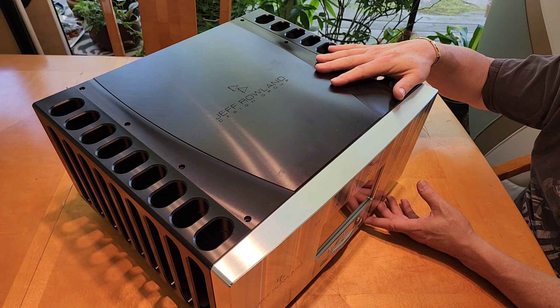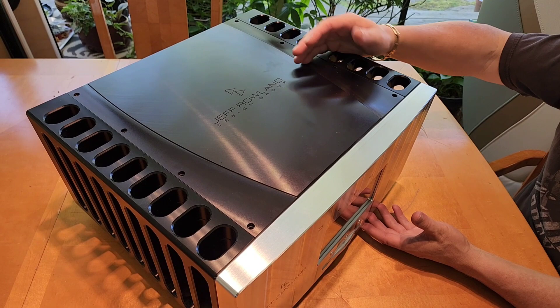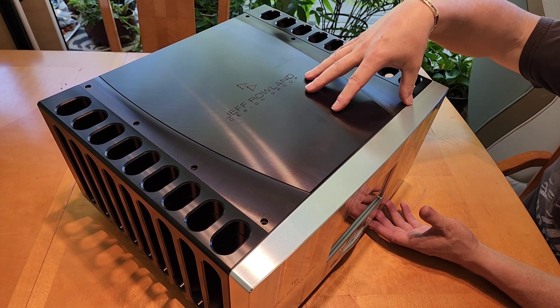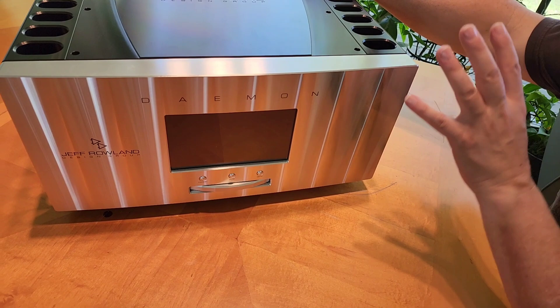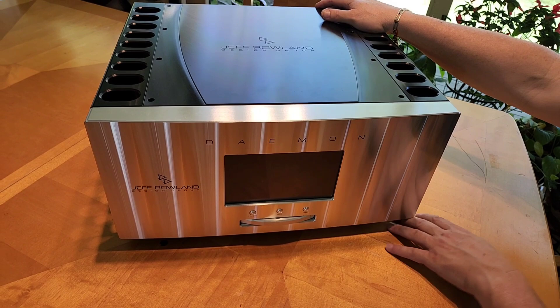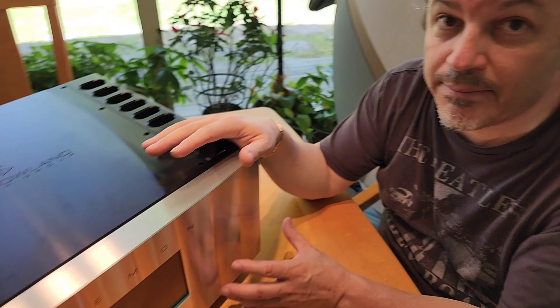This piece is $50,000 and replaces an entire system. When you add up the DAC, preamp, phono pre, and everything else, it makes sense. It comes with your choice of either a world-class DAC or a world-class phono preamp installed inside. It will power whatever speakers you have — even half-million-dollar speakers — no problem. This piece is really for the audiophile who's been doing this a long time and is fed up with all the boxes, power cords, and cables. It's a one-box solution: just add a power cord and speaker wires.